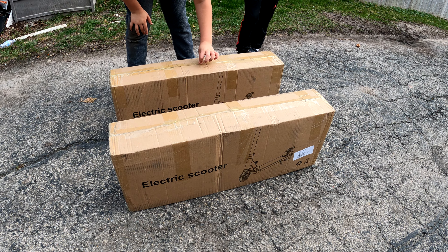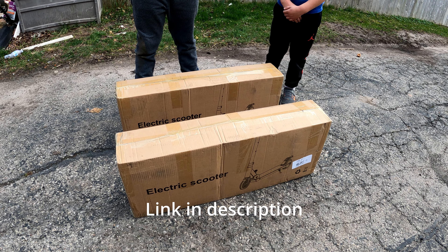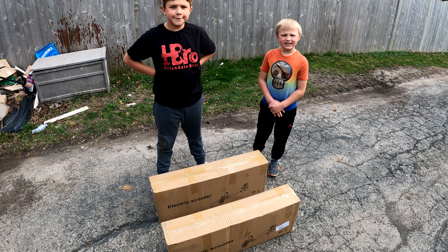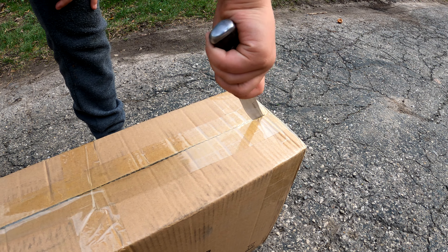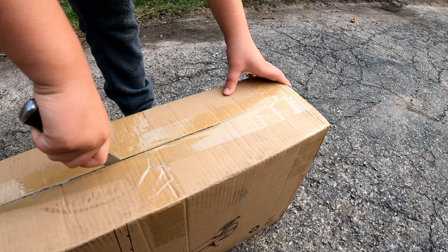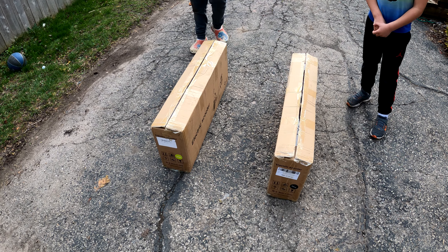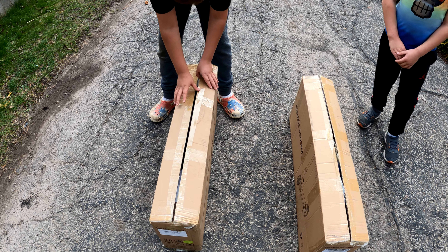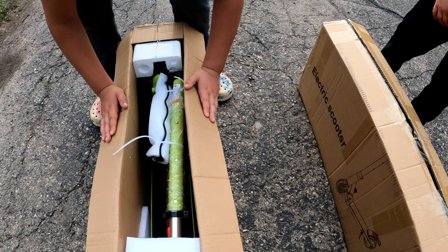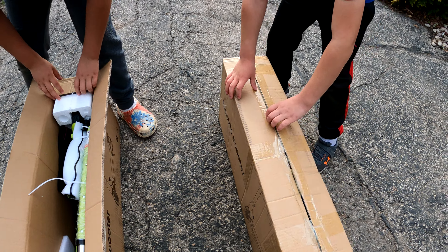I'm going to leave a link in the description below if you're looking to purchase. But let's open these boxes. All right, let's see what we got here. Look at that color — we got a green one. What color do you get? Black. Sweet.